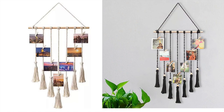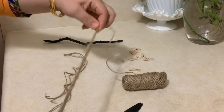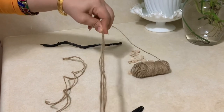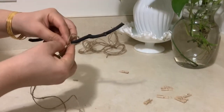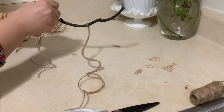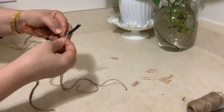Hello friends and welcome to my channel. Today I'm going to show you how to make a tassel clip photo wall tapestry. Take a piece of wood and start using twine or macrame cord, cut it according to the sizes you want. You can make several cords or just make five like I did. The first one is 10 inches, the next two are 8 inches, and the last one is 6 inches long.